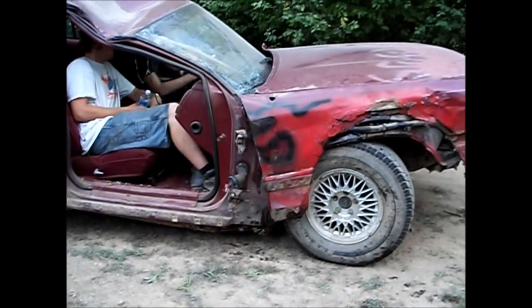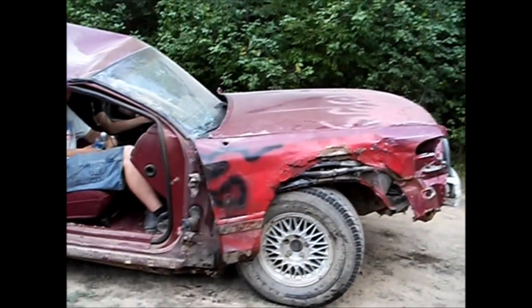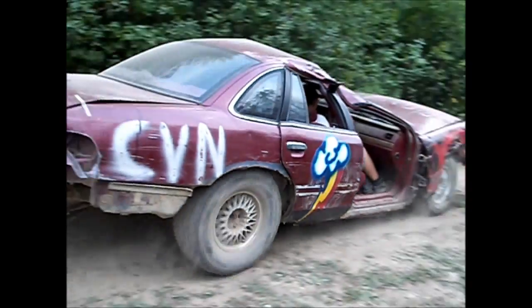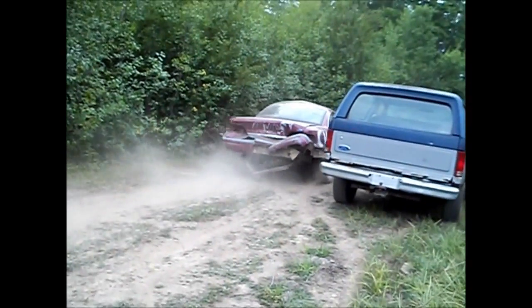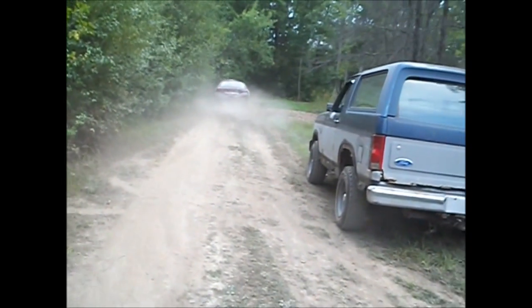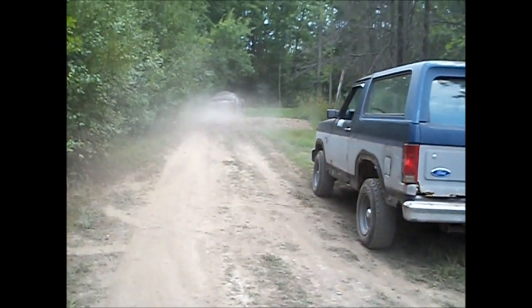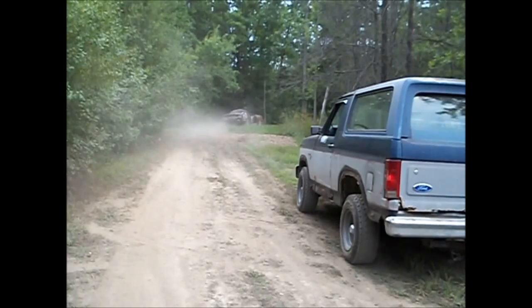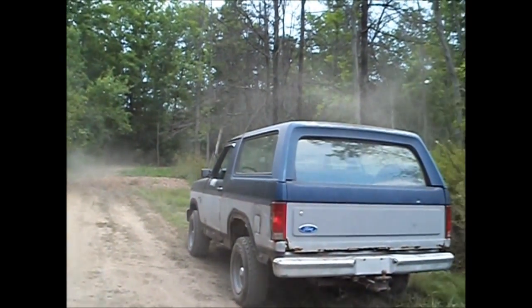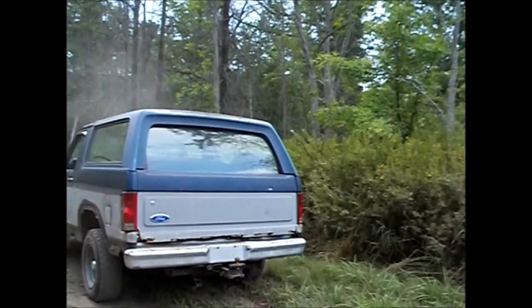There's like 2 inches of clearance between that frame and the ground. Incredible. He jumped it, it bent itself in half, destroyed everything, we rolled it, put a drive shaft in, re-rolled it, and it's doing that again. And that was a daily driver.